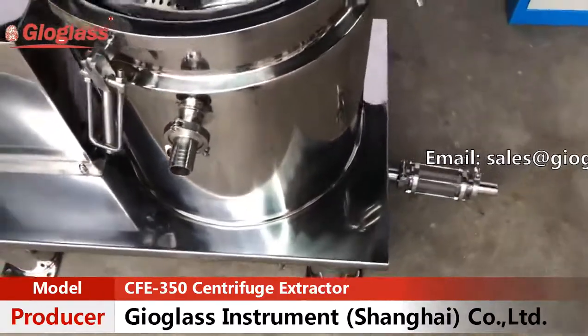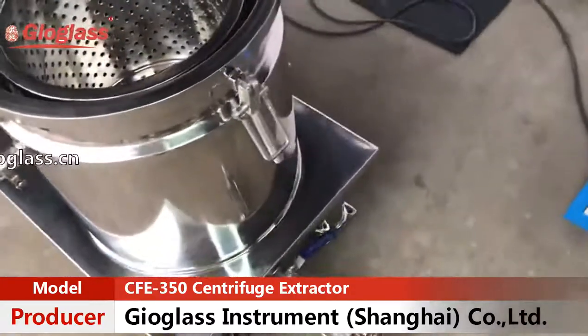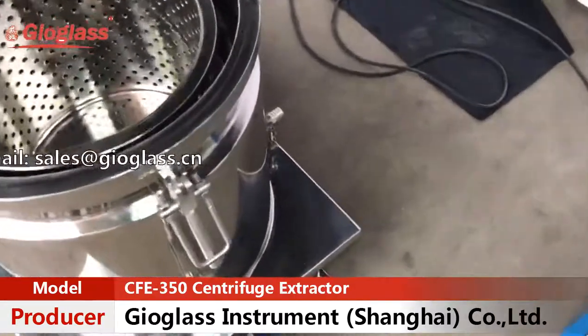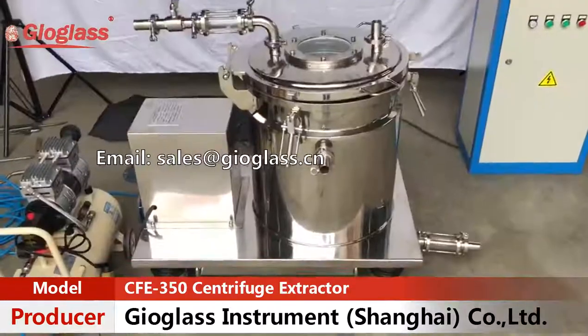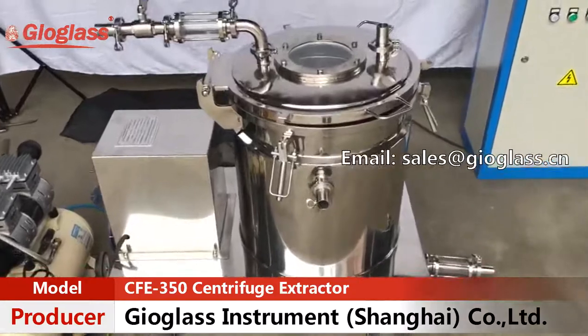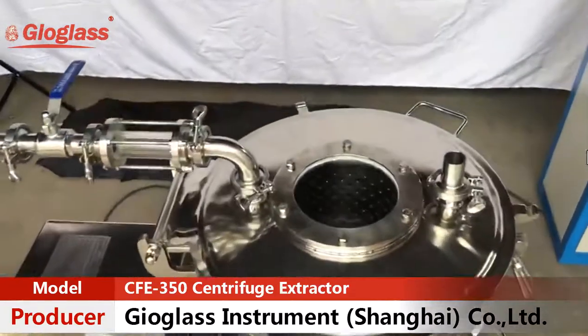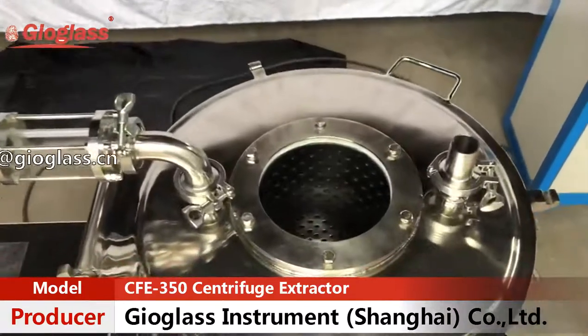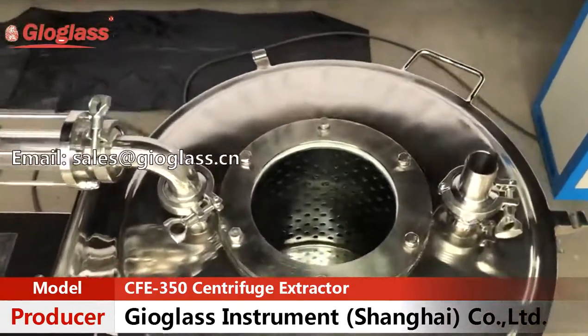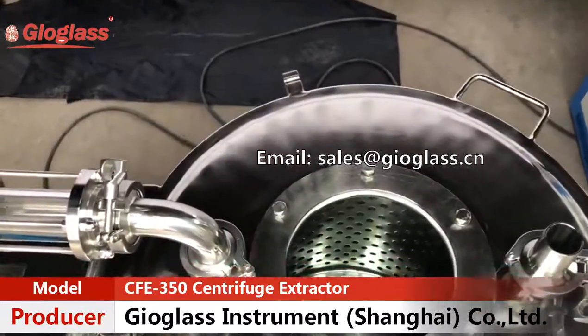The centrifuge is a double-wall jacketed design. Circulating refrigerant between the walls can keep a constant chilling temperature. On the lid of the extractor there is a large side window with 150 millimeter diameter, allowing you to observe the whole working process.